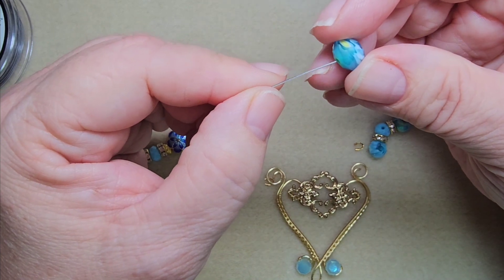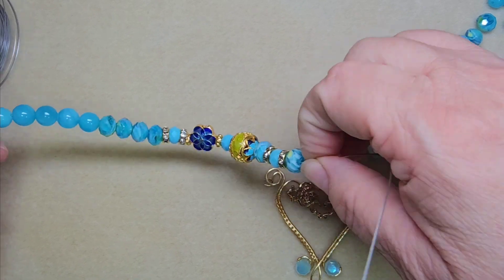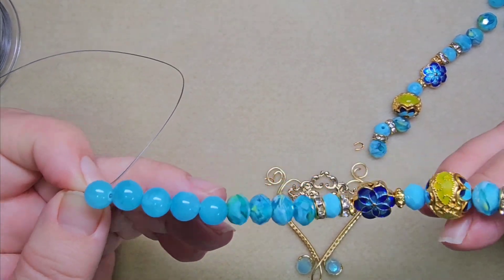Beads are therapeutic for me — just come in here and start stringing some beads. And then talking to you guys. I've thought about going live because then I can interact with you guys.